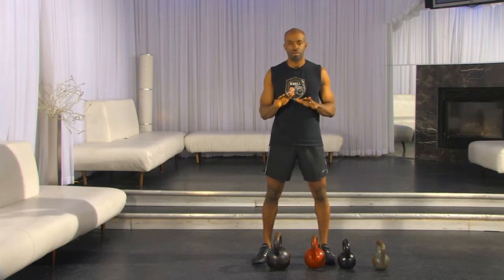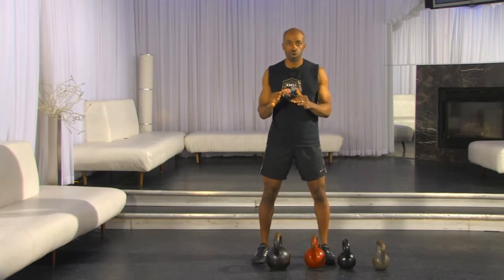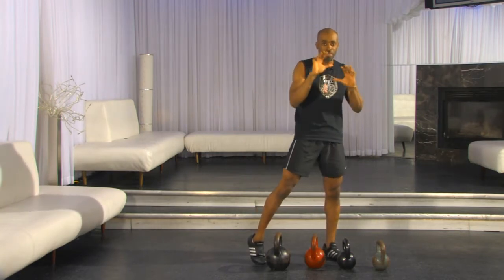Let's start with having a basic understanding of where we're going. Kettlebell training works because it is a power training workout. What is power? Power is when you transfer the forces through the floor, through your legs, and it usually expresses itself in your hands. That's what power is.